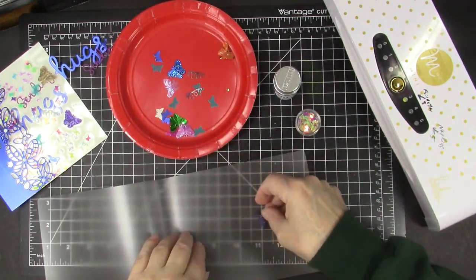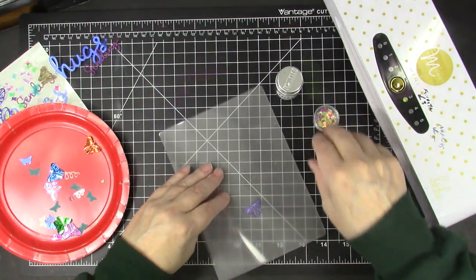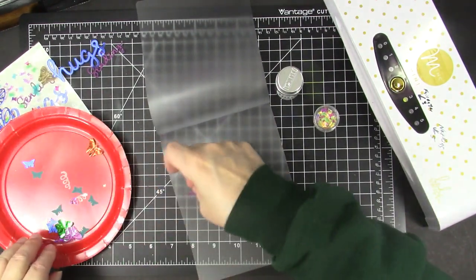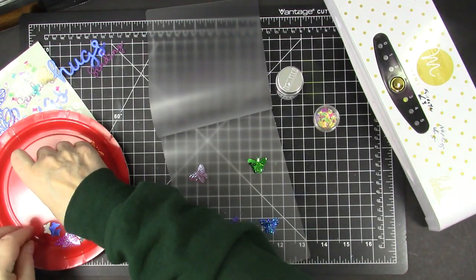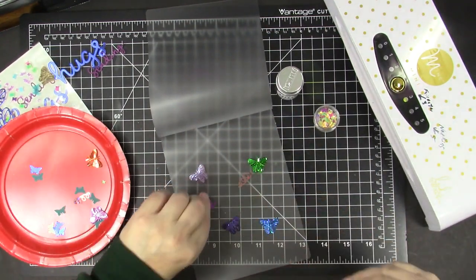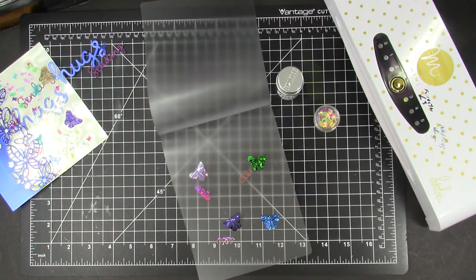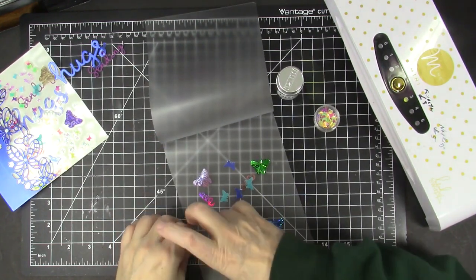I have some larger confetti butterflies. I have to remember the orientation - I want the larger butterflies not all going sideways so they stay upright. These are larger butterfly confetti pieces, and then I have a couple of flight confetti things I'm going to use here. I also have some smaller punched butterflies that I punched out of vellum and mirror card.